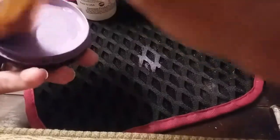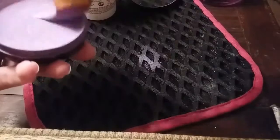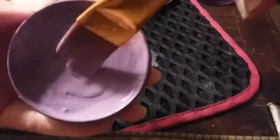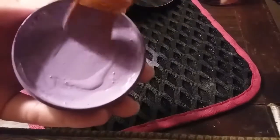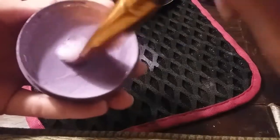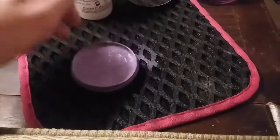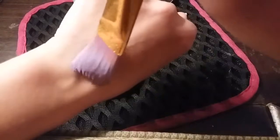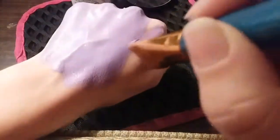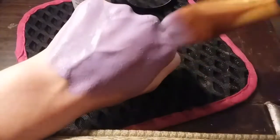You just want to keep swirling it around where it's in the middle, and then you can reuse that water again. Basically what you want is this middle stuff right here — the water will just keep mixing in with the sealer. Once you get it like that, you can easily just paint it.